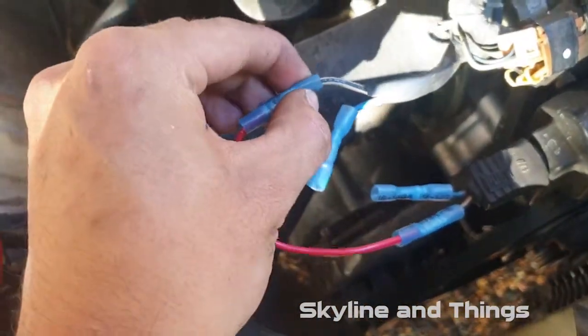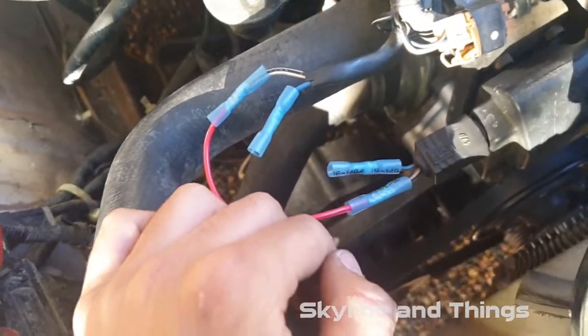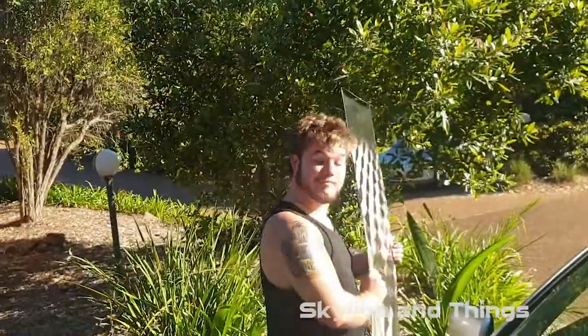Also, this appears to be a heat shrink connector, so just get your lighter onto it and shrink it down, add some tape to it and it should be all good.